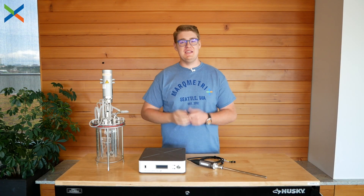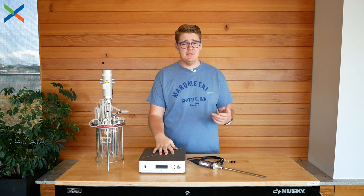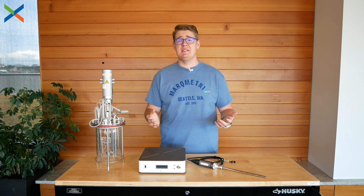Hi, I'm Mike with Markmetrics, and in this video I'm going to show you how the Markmetrics All-in-One can be adapted to almost any R&D production or process system.